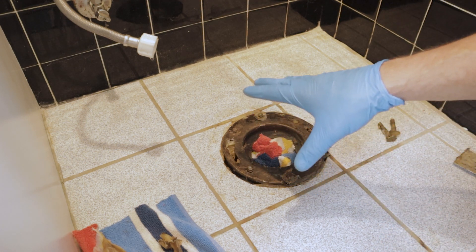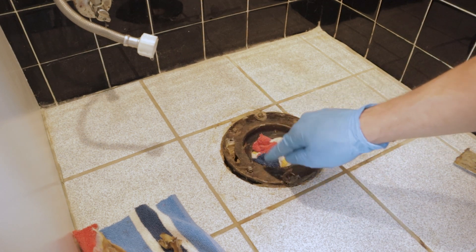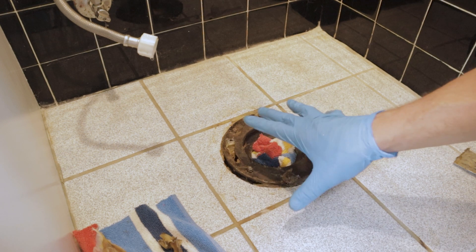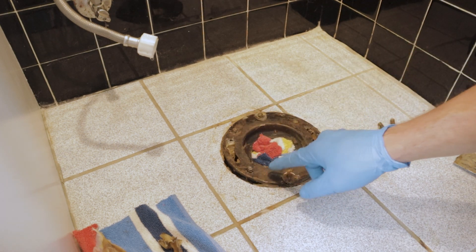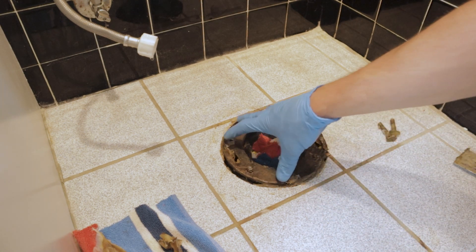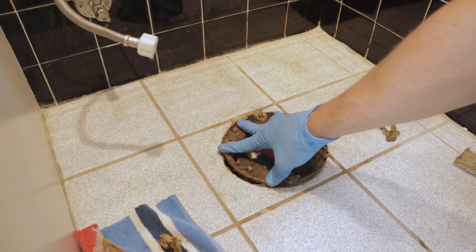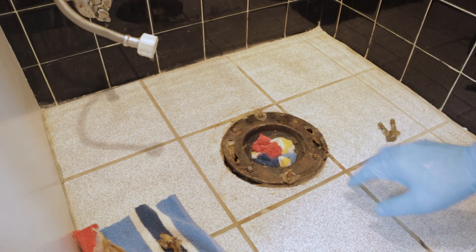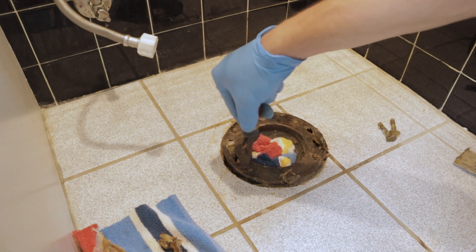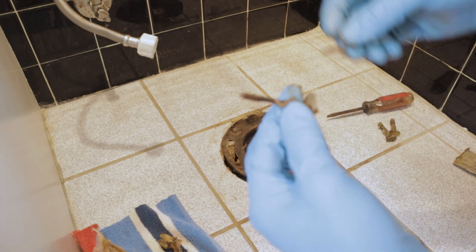This is a 60-year-old house and all the piping is solid copper. This flange is most likely brass, which makes it very rigid. Even with all these screws kind of loose, I can push on this and the flange barely even moves. But I still need to remove one of these screws to see how long they are.